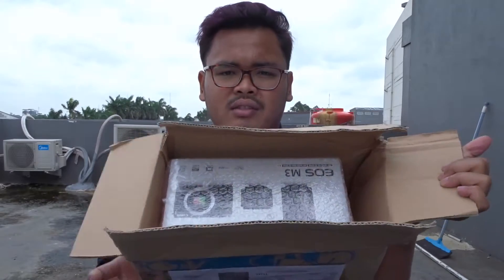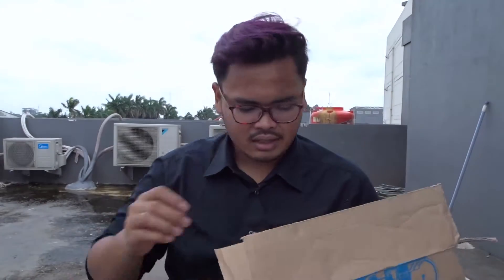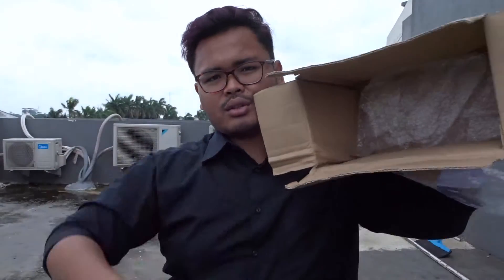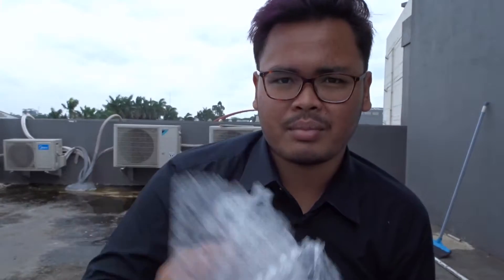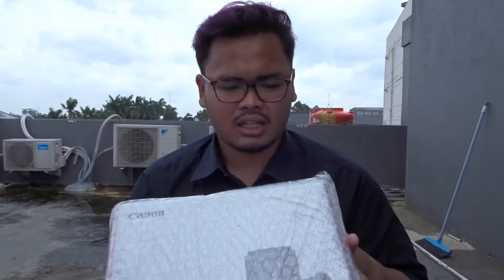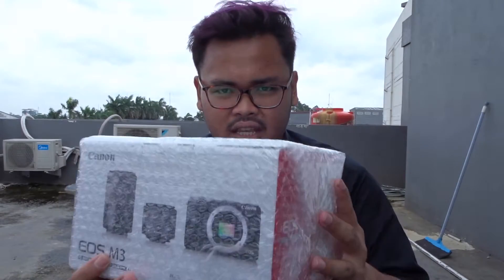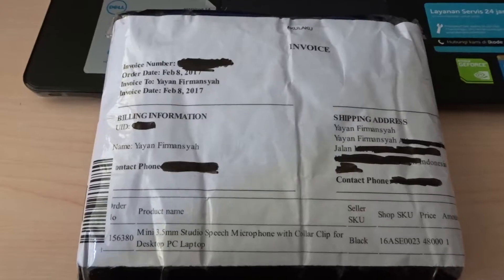I was thinking the box of the camera wouldn't be that big, but it's actually quite big. They only used a small amount of bubble wrap — they did put bubble wrap on the box, but not that much. I can hear some kind of sound on the inside. This is a Canon EOS M3.